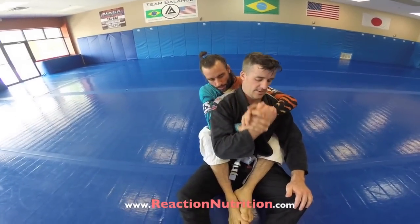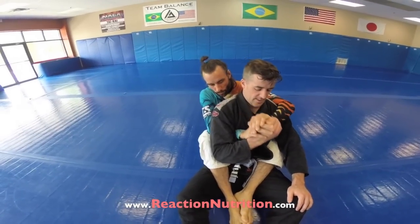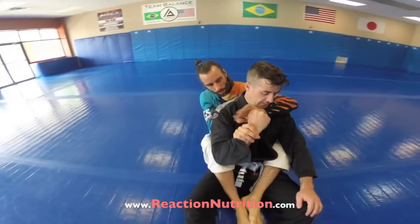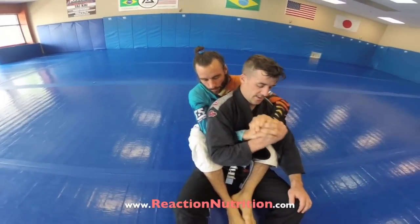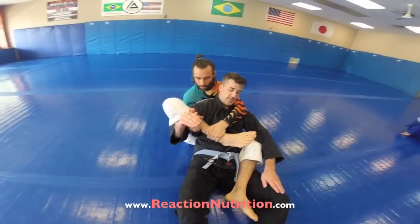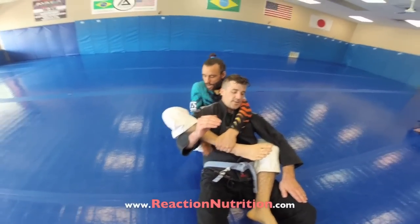Starting the seatbelt — when he goes to reach up, we want two-on-one here, because two is more powerful than one. I'm always going after the hand, not the wrist where he's powerful. So I want to be here on the hand. Now I'm gonna push it down, lift my leg, and flip it, and then grab here.